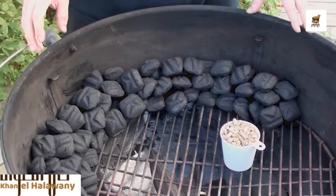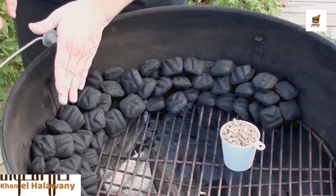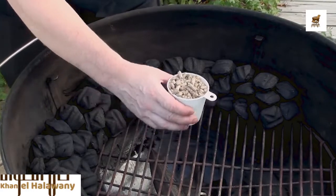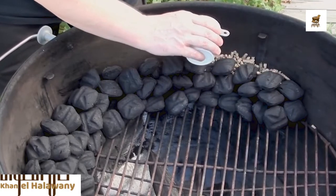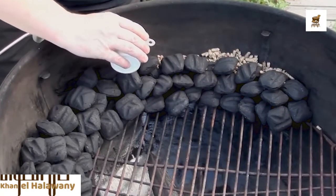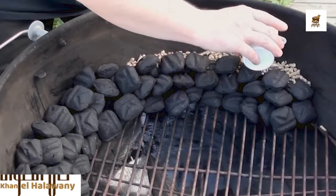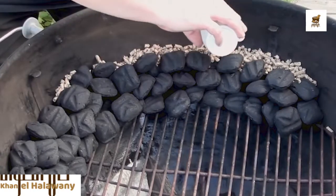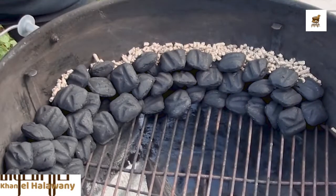To set up your barbecue for low and slow cooking, I like to place four to five briquettes across the outside ring of the barbecue using one cup of the Competition Blend hardwood pellets. Simply sprinkle them against the side of the barbecue, and you'll see if you have holes, a couple little ones might drop down, but they'll fill up all the gaps, giving you a nice even smoke all the way across.